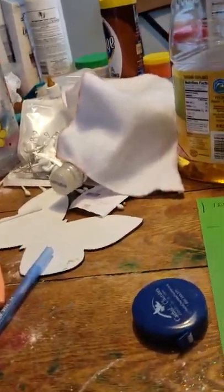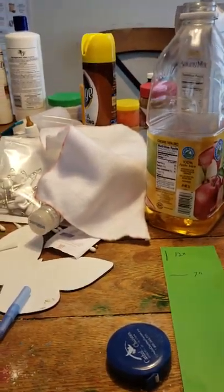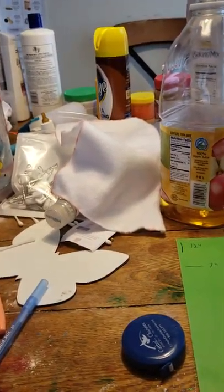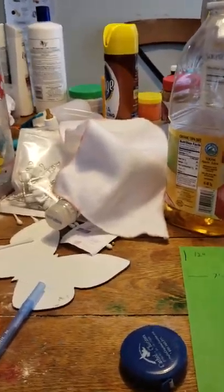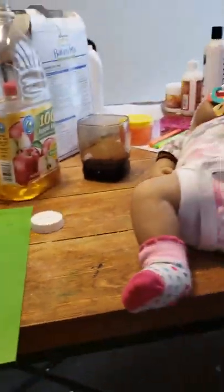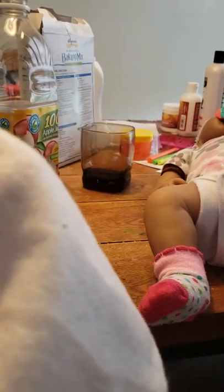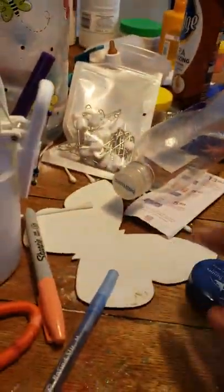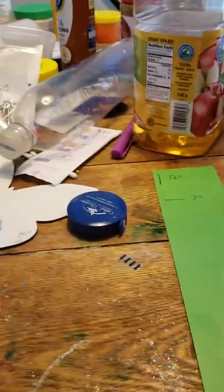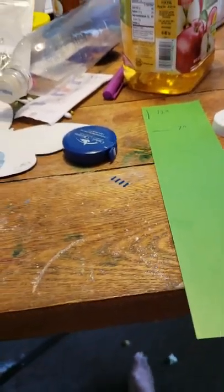Not all the fabric is going to be diapers. I'm just going to make a total of 6 to start off with, and then I'll probably make a couple of wipes out of the fabric as well. This first one was too small — not wide enough, though it was long enough — so I'm just going to use it as a burp cloth. Nothing gets wasted.